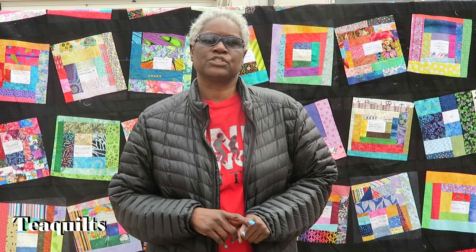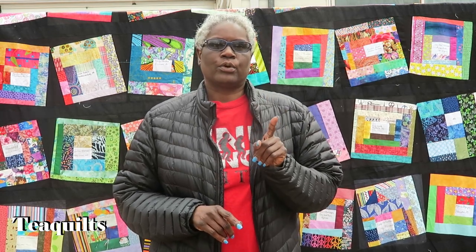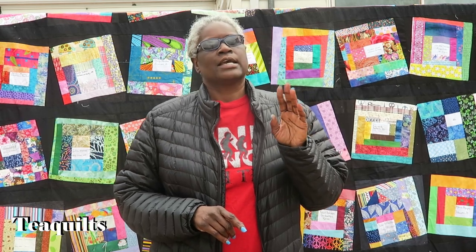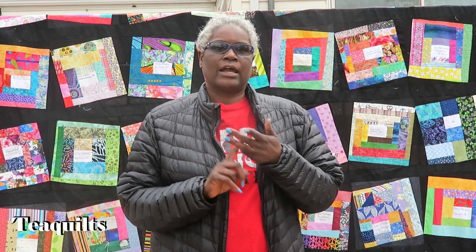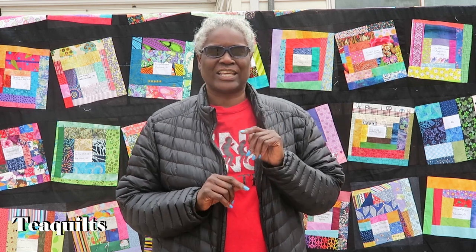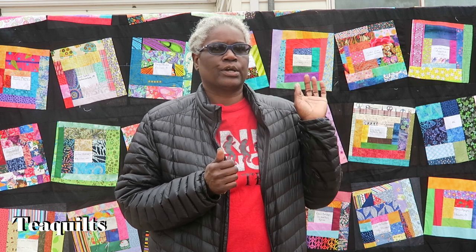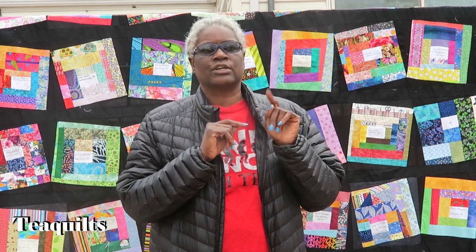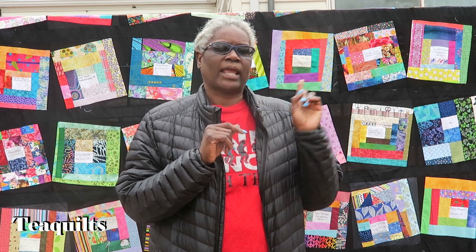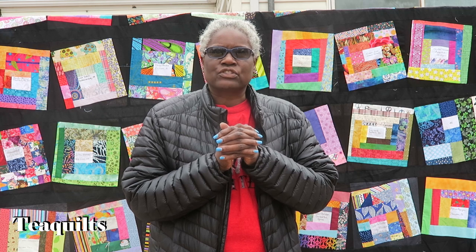Hi Tea Quilters, today is Tuesday February 1st 2022 and I am here to wrap up the January completions video. I have done a quilt for a customer which should have already played for you. I've been working on Bonnie Hunter's mystery quilt. I completed the Take Five kit in January and I'll show you that quilt. I've also completed Scooch Over Two. The quilt behind me is the swap block quilt from 2020 - I added one more small border to get it up to queen size, and I've pulled fabric to start making a quilt backing.